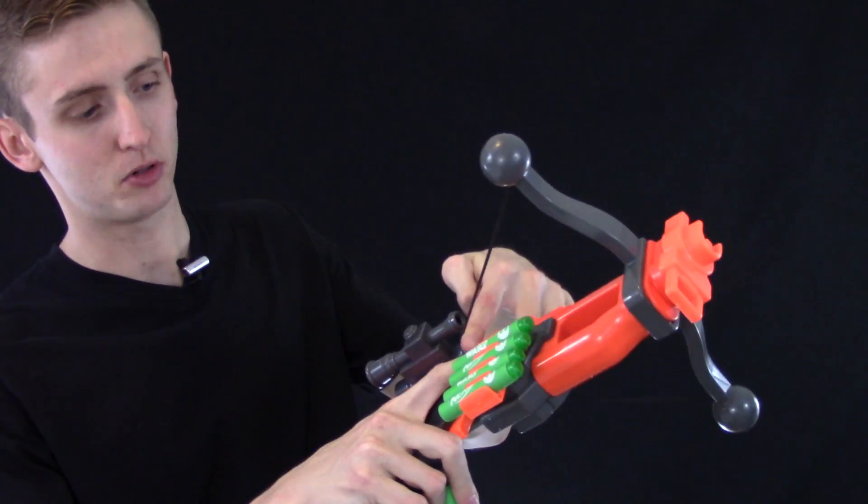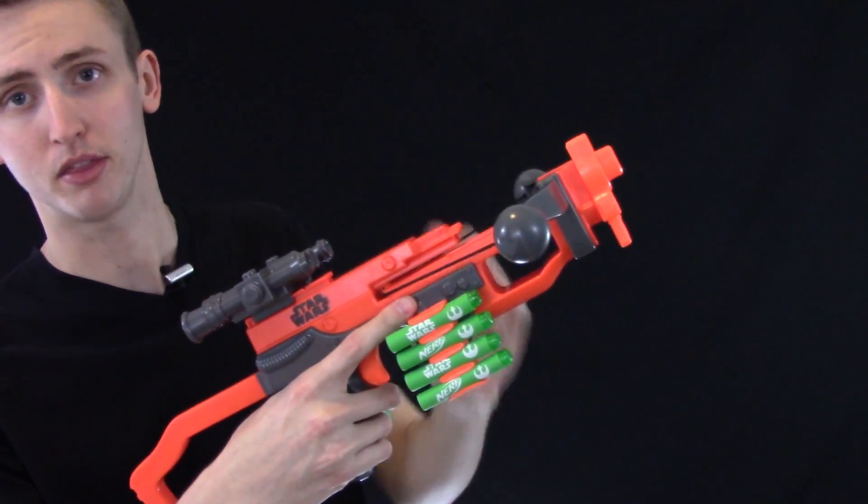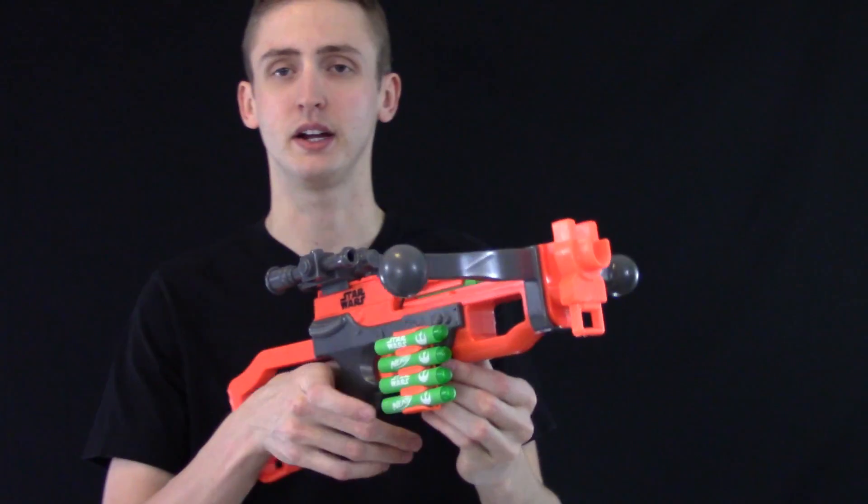To prime the blaster, you can just pull back the string and then it locks into the rear right there. Then you just push a dart right into the barrel and you're loaded, ready to fire.